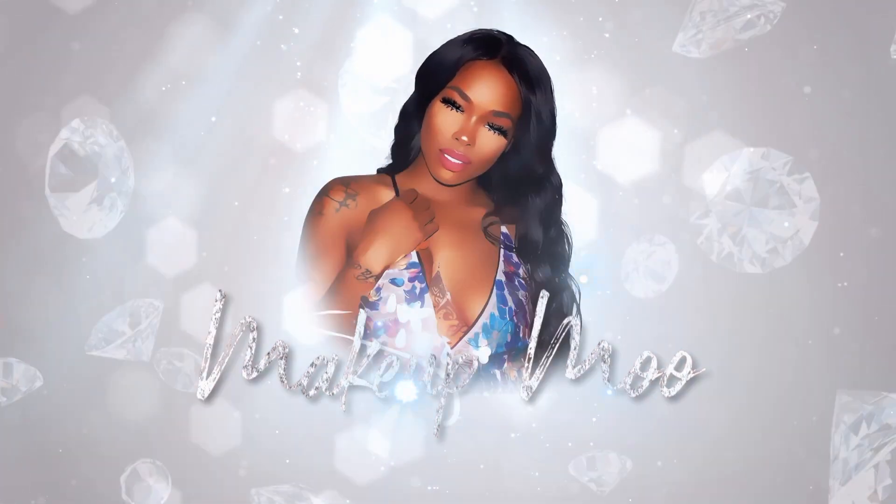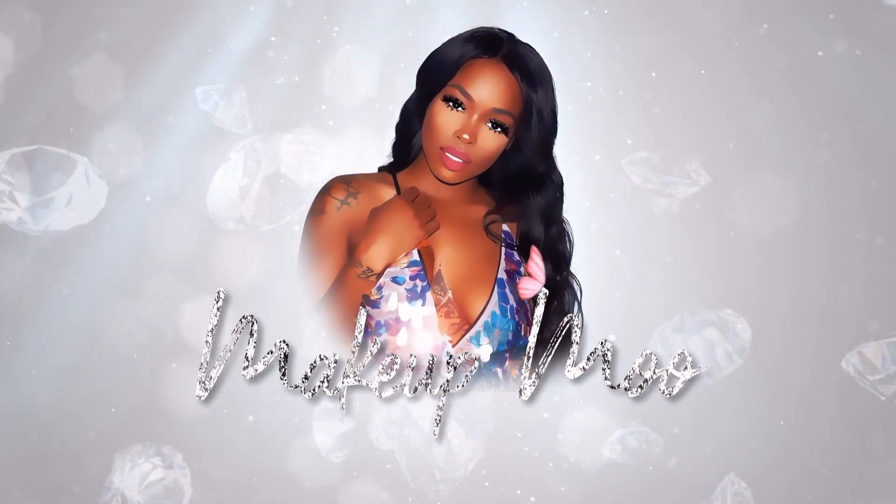Welcome back to my channel, it's your girl Makeup Moo! If you're new here, hit subscribe, and if not, you already know it's T-Stainc. Today I'm going to show you guys how to look cute for your next Zoom meeting, your next interview, Webex, Microsoft Teams, or whatever you need to be on camera for. Let's just jump right into it.